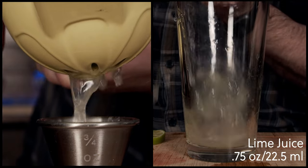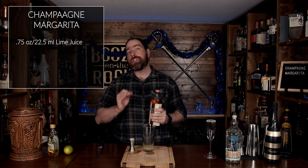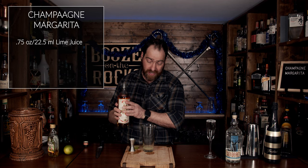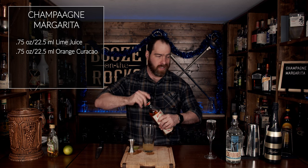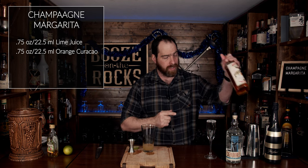We're going to squeeze three quarters of an ounce or 22 and a half milliliters of lime juice. Now we are going to add an orange curacao — you could use triple sec or Cointreau as an orange liqueur that is clear, and that'll give you a slightly clear cocktail, but I prefer pure curacao because of the flavors. We're going to use three quarters of an ounce or 22 and a half milliliters. This is a great orange curacao to work with.